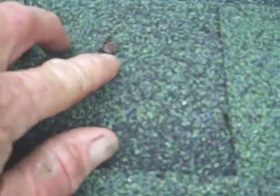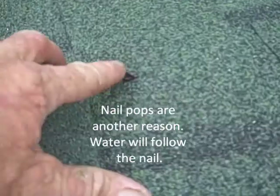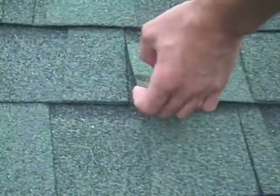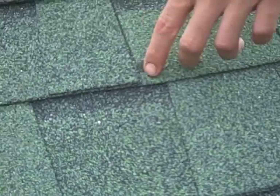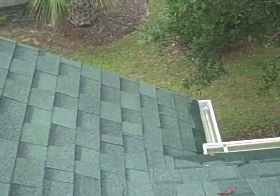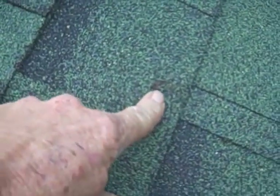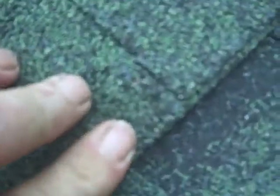You got nails popping through the shingles — that's not good. We'll figure out where we're going from here. There are a couple other places where we have shingles sticking up through the roof as well.